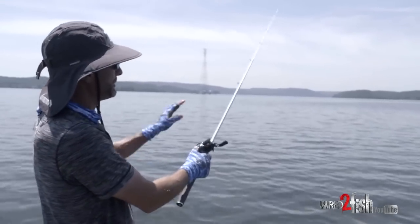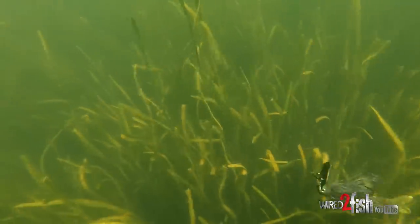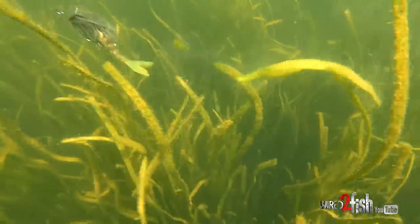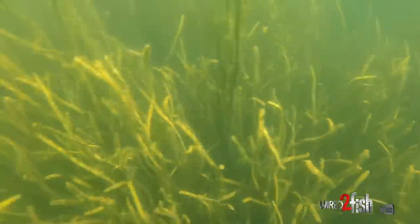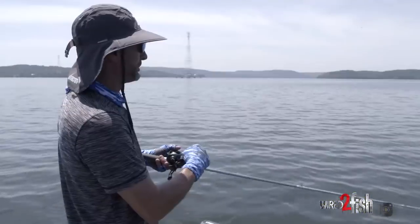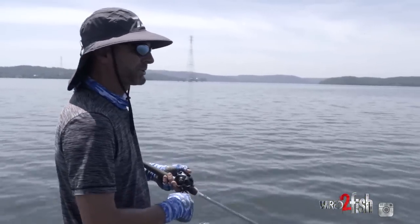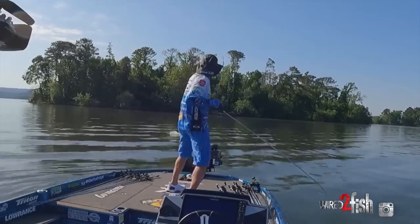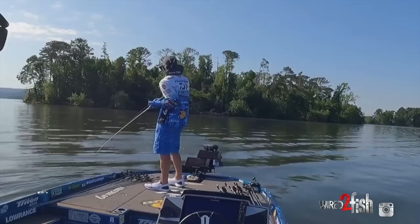I use heavy line depending on how deep I want to fish. If I'm targeting that four to six foot range, I'll go with 20-pound Daiwa J-Fluoro fluorocarbon. If I want to get a little deeper and stay in the seven to ten foot range with a half-ounce bait, I'll drop down to 16 or even 14-pound J-Fluoro. The lighter the line, the better the bait stays down; the heavier the line, the more it planes the bait up and fishes it shallower.